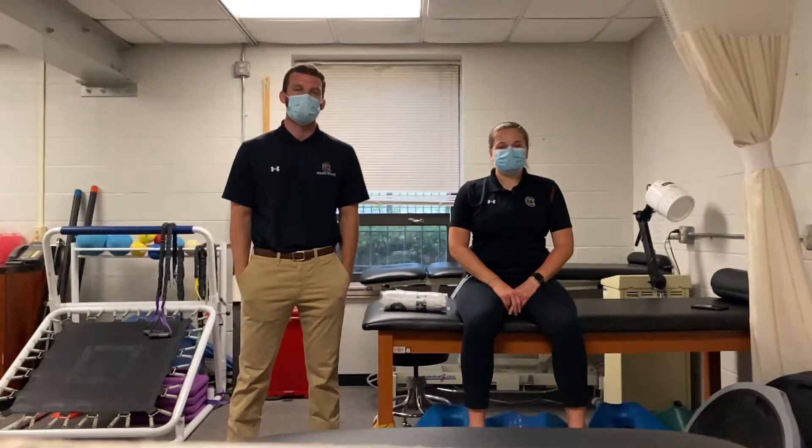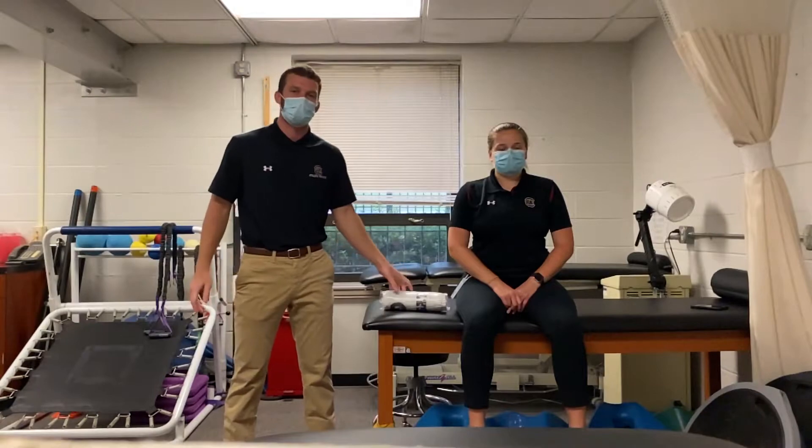Hello, my name is Dylan Rowe and I'm a first year graduate student in the post-professional athletic training program at the University of South Carolina. Today I will be demonstrating the Stimson's method for reduction of an anterior gleno-humeral joint dislocation. Remember, for all dislocations, it should be done with the permission of a supervising physician.